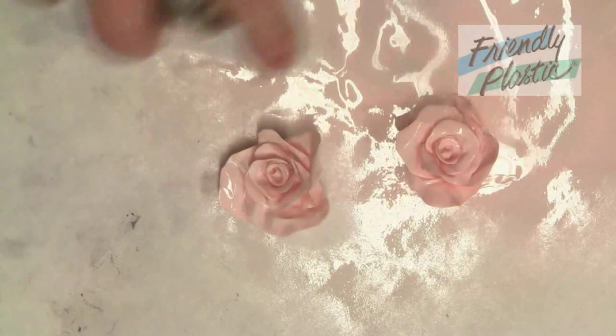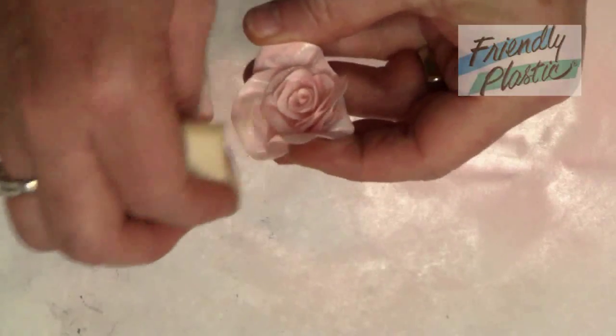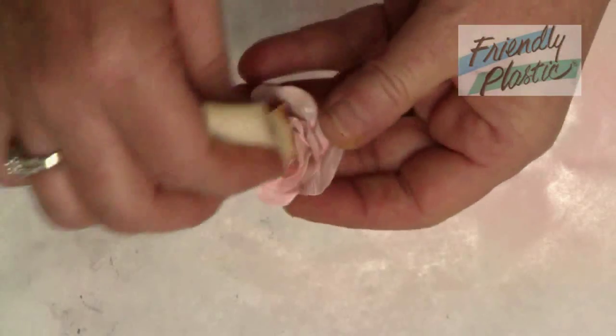Add a bit of color with spray paint and allow it to dry completely. For a slightly aged look, dab brown ink around the petals to distress.